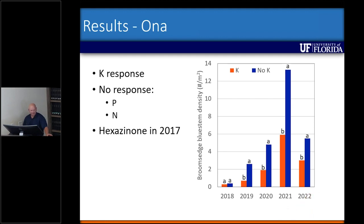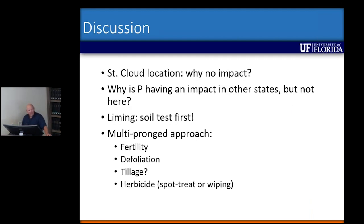In Saint Cloud we had no impact whatsoever from NPK or micronutrients. I think a lot of it came down to how these plots were managed — at Arcadia and Ona we tried to mow these plots every fall before seed set, but at Saint Cloud I don't believe that ever happened. So there's some defoliation from mowing every year that may or may not have been happening at Saint Cloud.